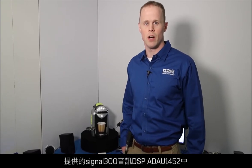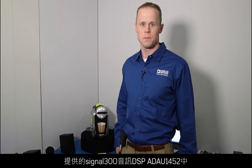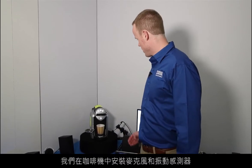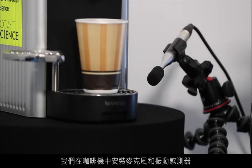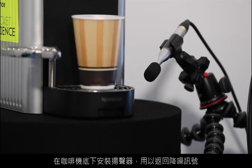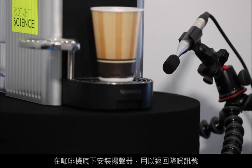It is a noise-canceling algorithm being employed on the ADAU-1452. It's a Sigma 300 audio DSP from Analog Devices. What we have here is a microphone and a vibration sensor attached to the coffee maker, as well as a speaker underneath the coffee maker that is playing back the noise-canceling signal.